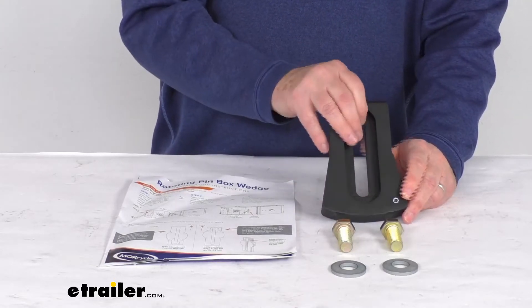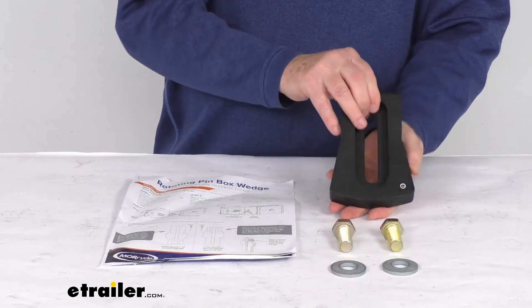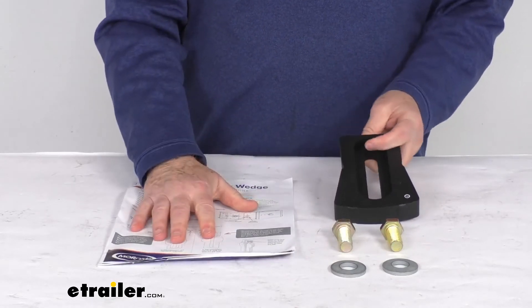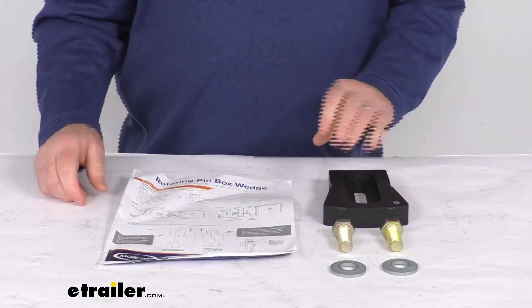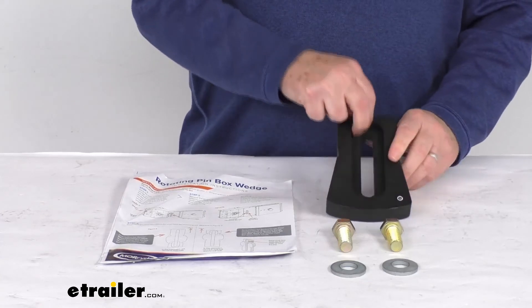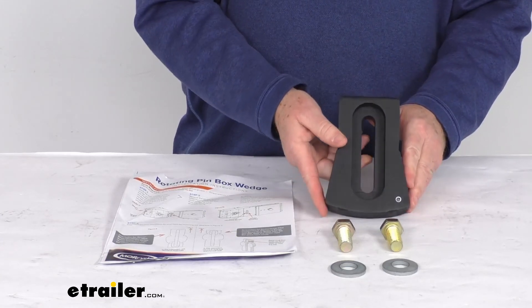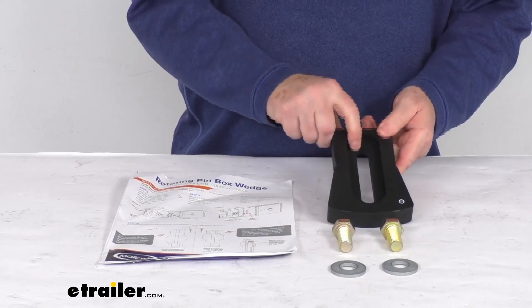It does include everything shown here on the table: the wedge itself, the two bolts, the two washers to install it, and a nice set of installation instructions that will describe and show you how it installs. These parts are made in the USA. That should do it for the review on this Mooride Orbital Pinbox wedge for the Husky 16K-S fifth wheel hitches.